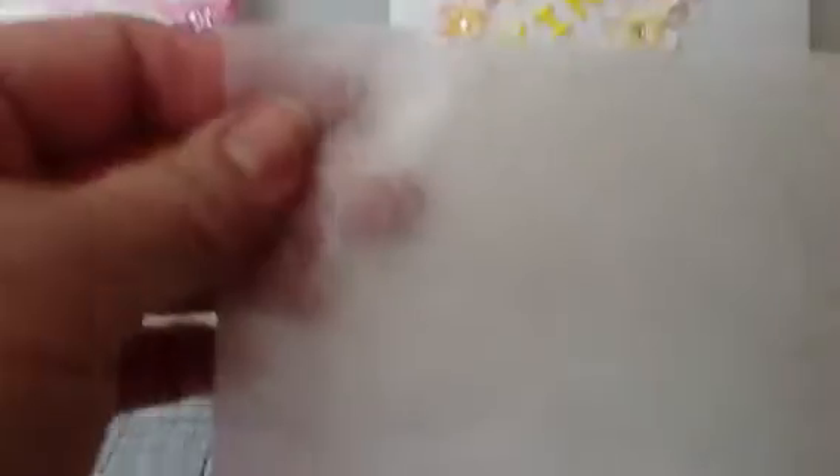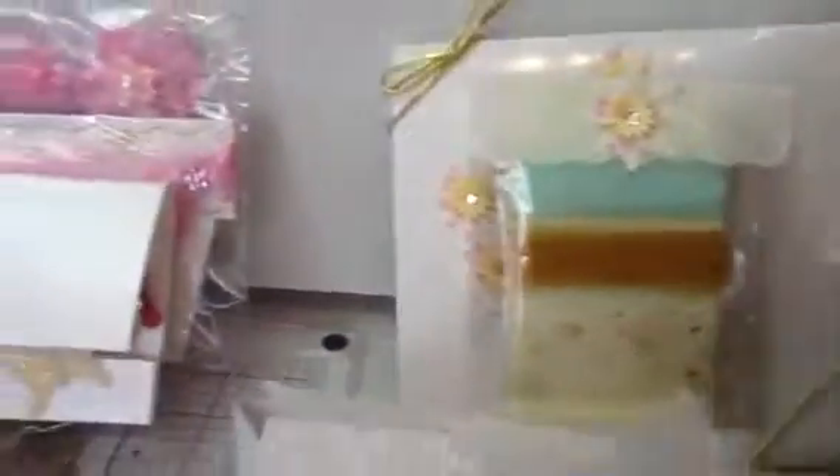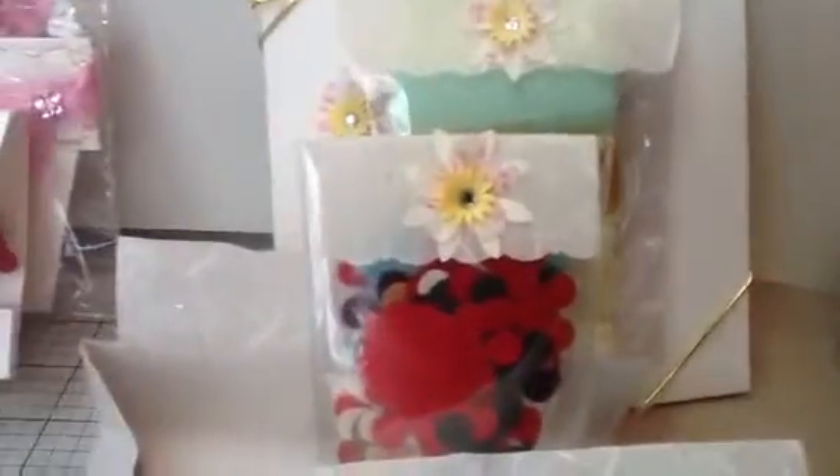And then she sent me — oh, look at this paper right here, I'm going to have to use that for something. And then she also sent me these lovely trims. Look at those, and there's that pretty little flower again. She knows how much I love to make flowers, so she sent these so I could make flowers. Isn't that wonderful?